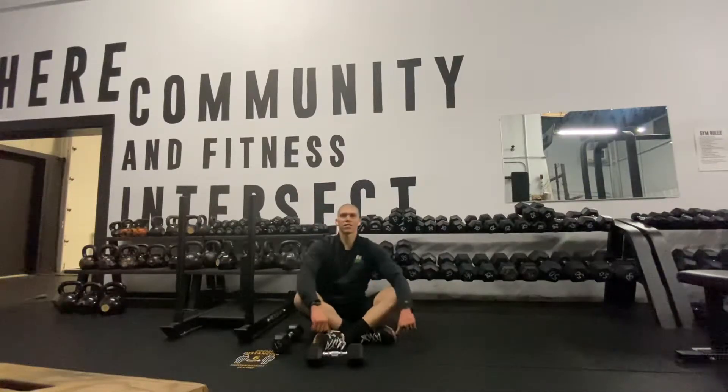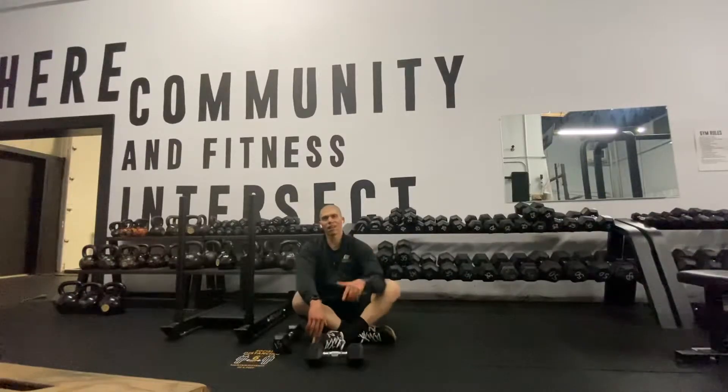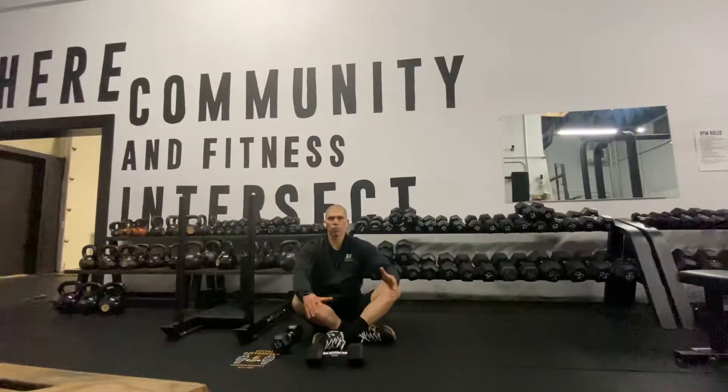What's up guys? Dr. Tancini here. Welcome to your daily body armor with Tank. If you haven't done it, hit subscribe to the channel. Make sure that you never miss a way to bulletproof your body, feel your absolute best, and perform your absolute best. Thanks for joining me today. This is Dr. Michael Tancini — some people call me Tank here at Ground to Overhead PT up in Cary.